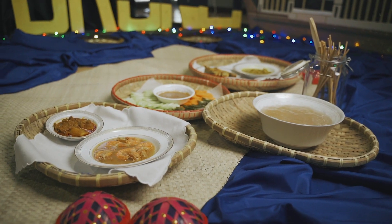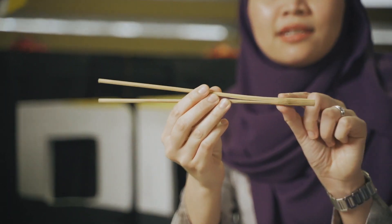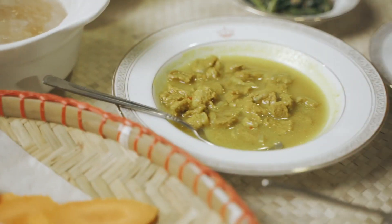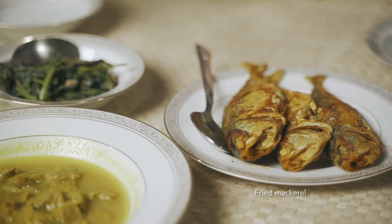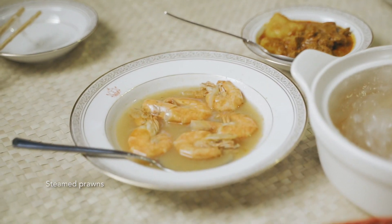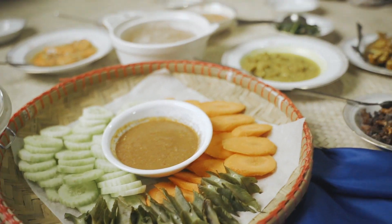Now we're going to show you how to eat Ambuyat. It's a traditional way of how Bruneians actually eat it. We have a special, unique utensil called a chandas. It's like a chopstick, but at the end, as you can see, it's actually sealed at the end. So this is how we use it to eat Ambuyat. Traditionally, we would eat it on a mat on the floor. There's the food here — we've got the main dish, which is the Ambuyat, and then a variety of side dishes surrounding it. It's not a must; it's also self-preference what you want to eat Ambuyat with. But normally, the cha-cha is there as the main side dish to eat Ambuyat with.